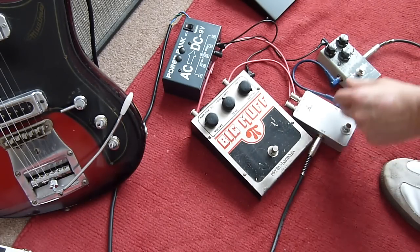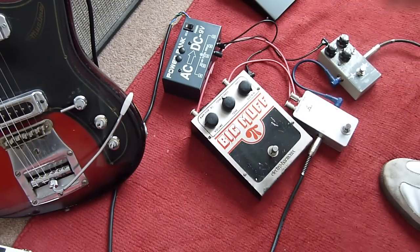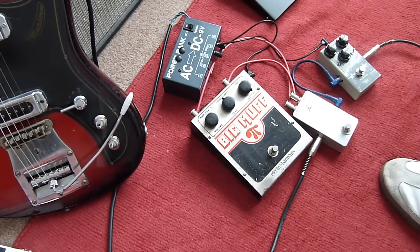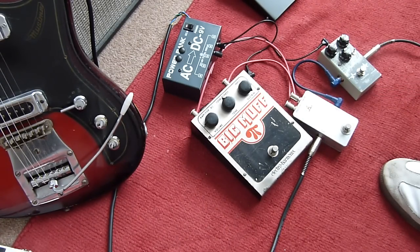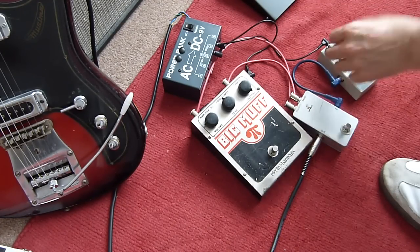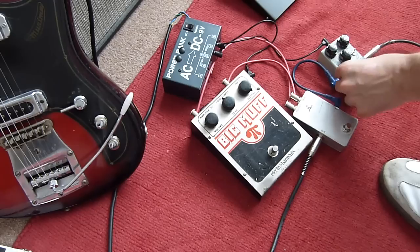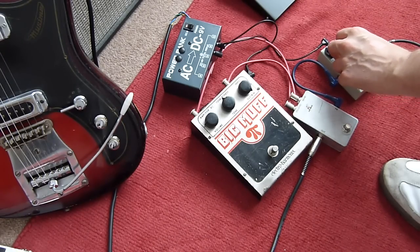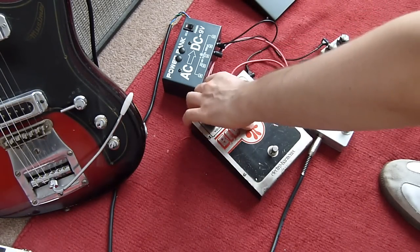Let's try it with the Frederick one. It does the same thing. These pedals also have a Tone Bypass switch, which sounds like on the original.